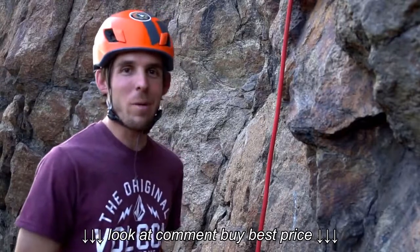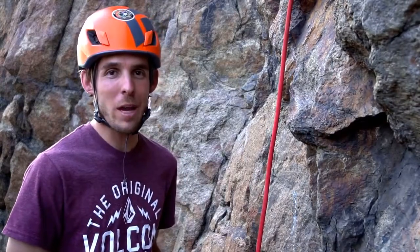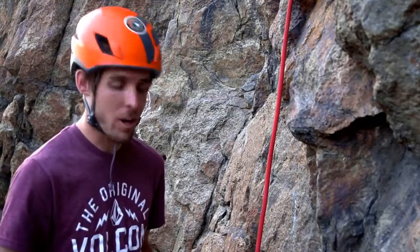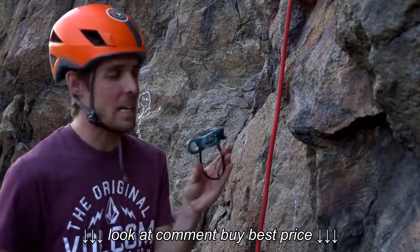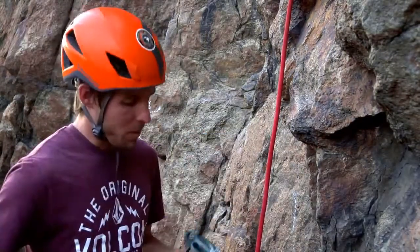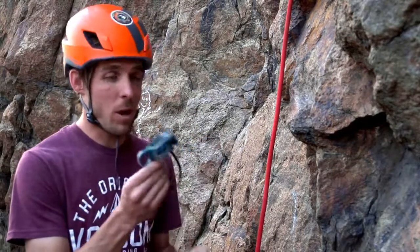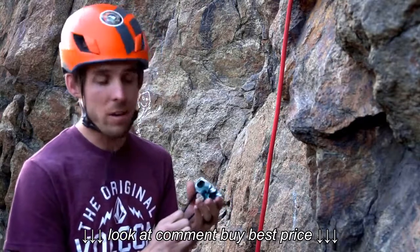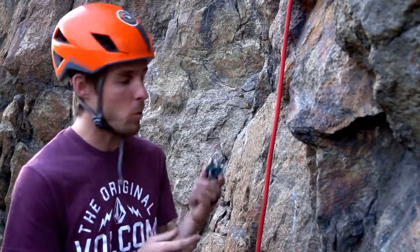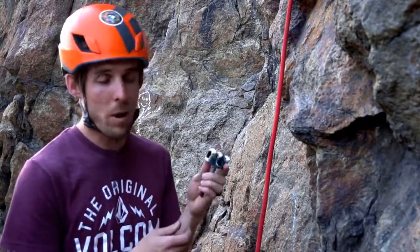Good afternoon everyone. Welcome back to Live Rogue. My name is Dakota. Today I would like to talk about a simple rappel setup using a Guide ATC made by Black Diamond. The Guide ATC is a wonderful device — either a rappel device or a belay device — and quite versatile. We'll only be going over the simple rappel function today.